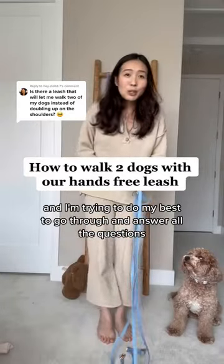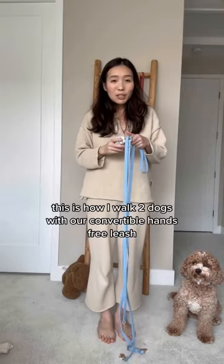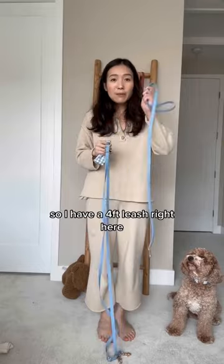I've been getting this question a lot, and I'm trying to do my best to go through and answer all the questions you guys have been giving me on that video. This is how I walk two dogs with our convertible hands-free leash.